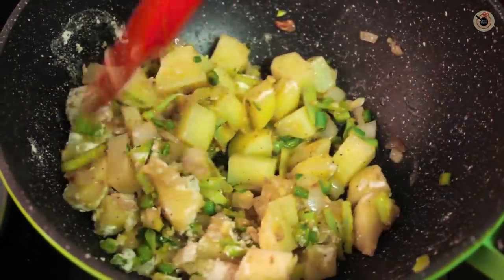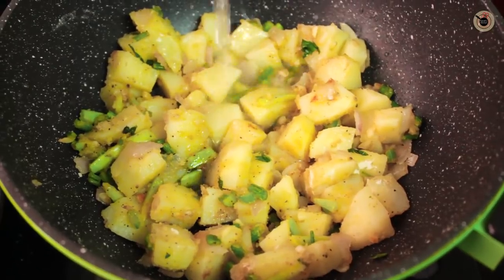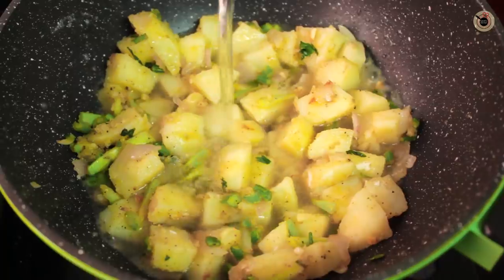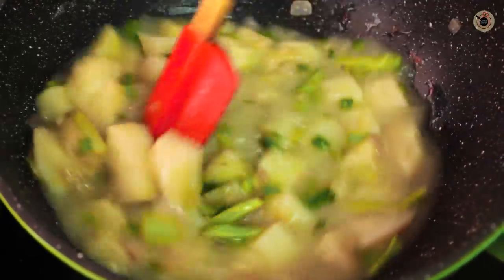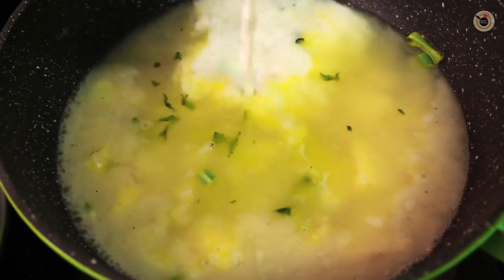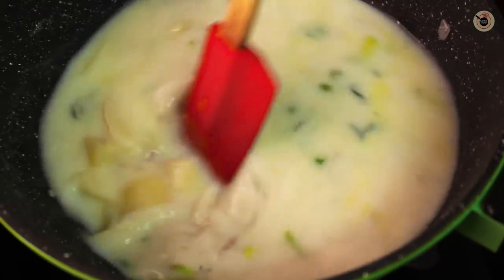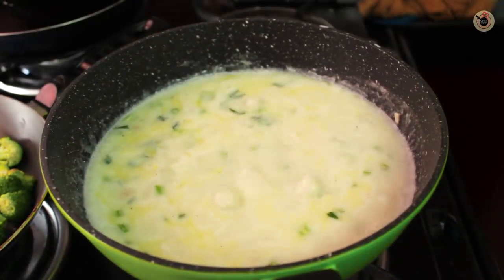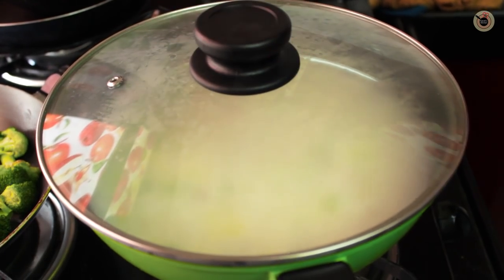When the mixture gets a nice coating of the flour, stir in the stock or water, whichever you are using, and mix well. Follow with the milk. Let it come to a good boil, then reduce to a simmer and cover with a lid for around 8-10 minutes or until the potatoes are tender.